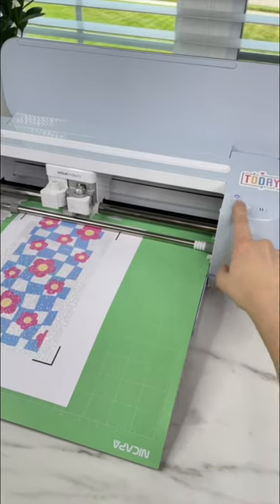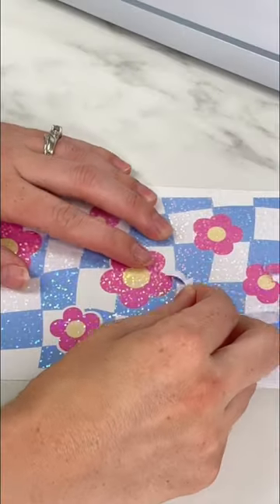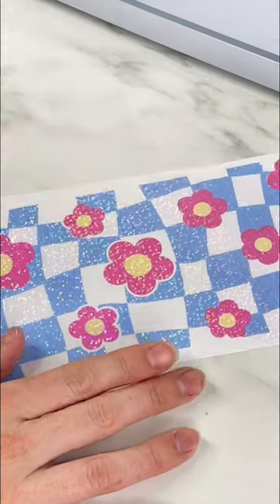I needed something that would cut through just a little bit more. I cut off the registration lines, then weed the vinyl. I make it look easy here, but I definitely needed a different cut setting.